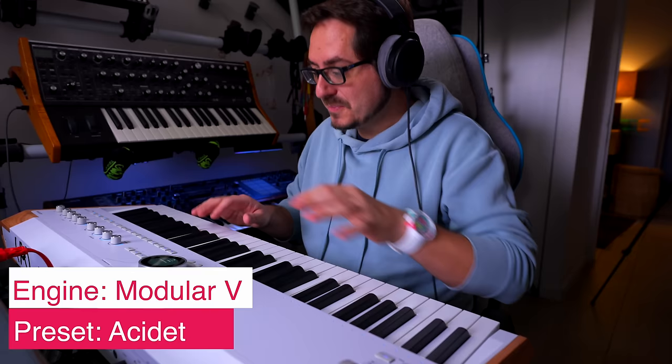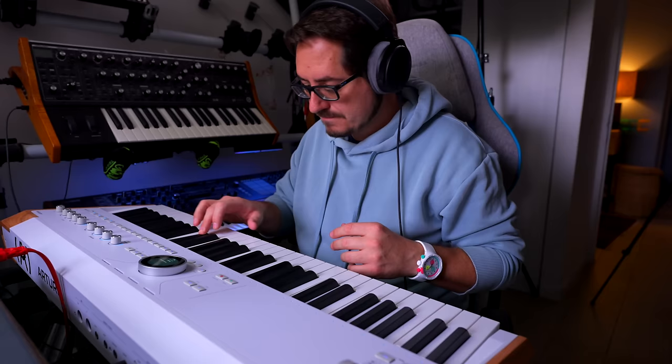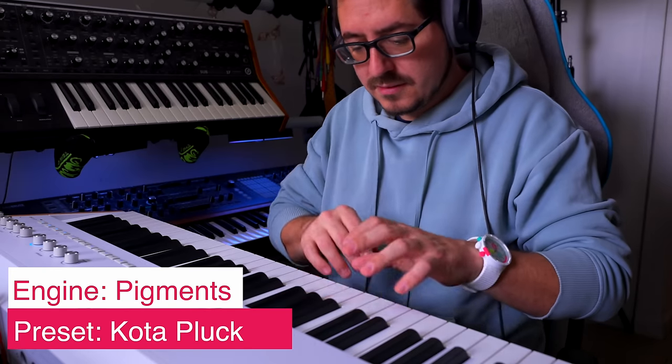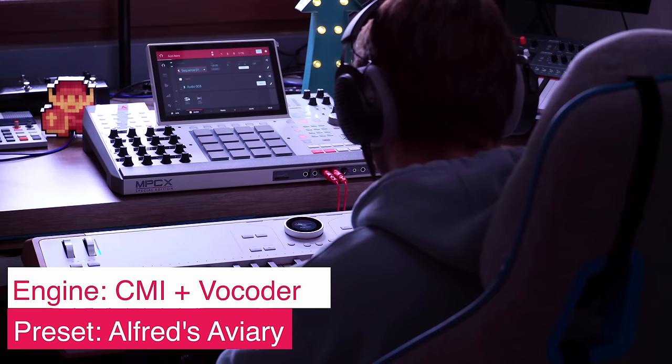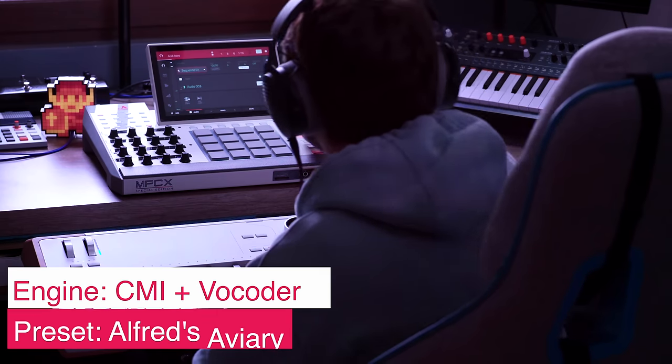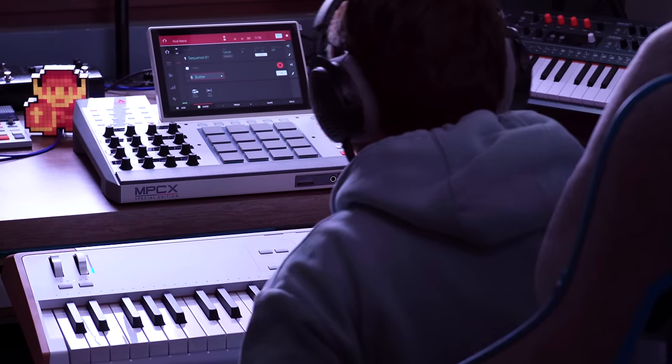Let's spice that up. Now let's look for something kind of plucky — I'm going to use my cell phone app, Astrolab Connect. Alfred's Aviary — I'm ready. That's sounding really great. Now let's wrap that up with some nice piano chords.